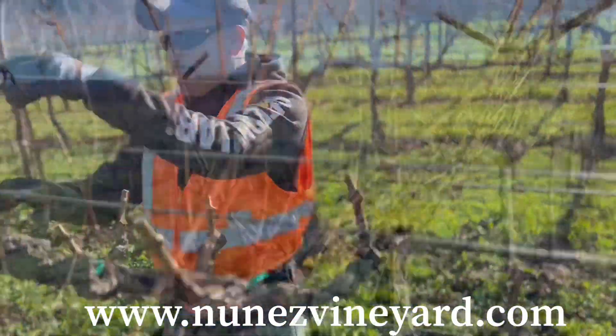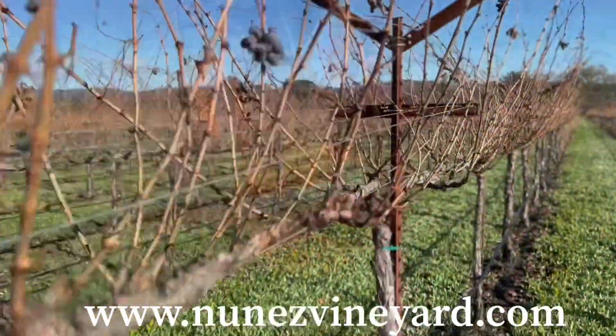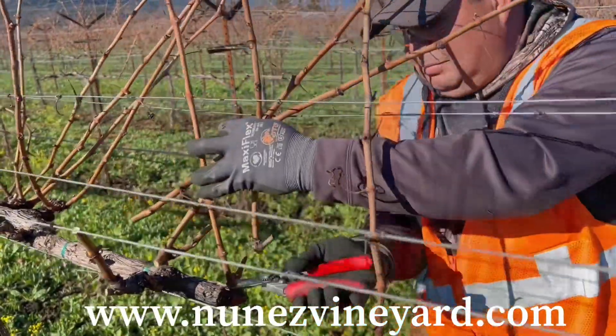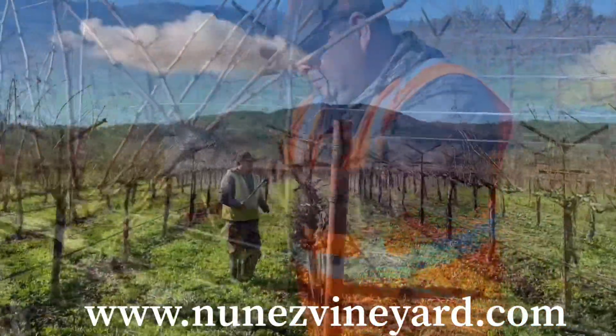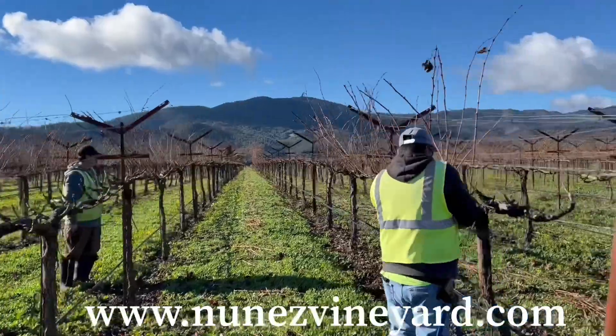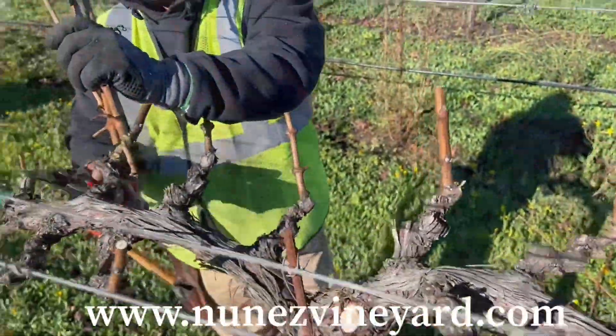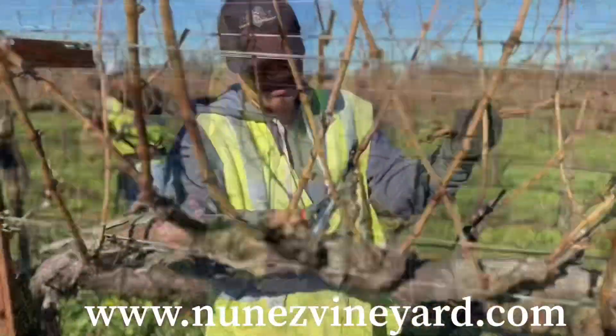We do have Symphonema Index Nematode, which O3916 or GRN1 are the only rootstocks that are resistant to this nematode. This is a vigorous rootstock, so we double the spur count to spread out the vigor.